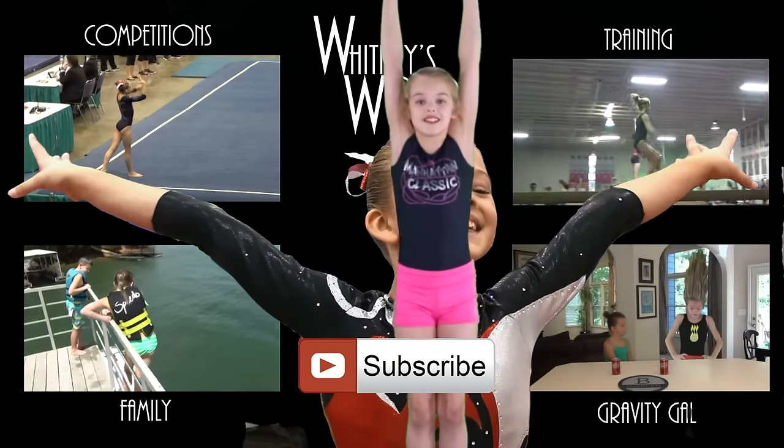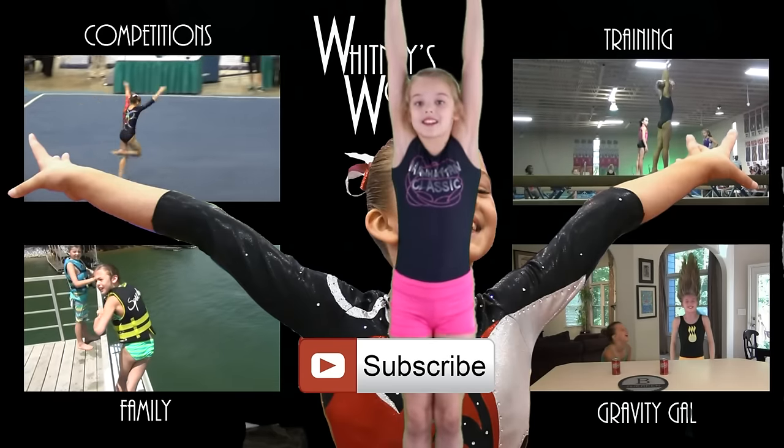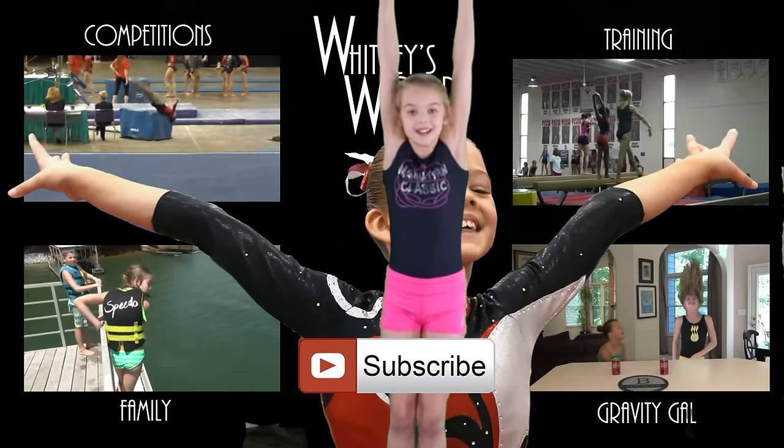Thanks for watching this episode of Kitchen Gymnastics. Don't forget to like and subscribe and put your requests down in the comment section below. Bye!